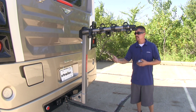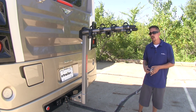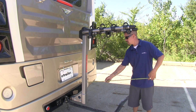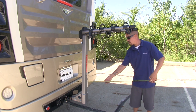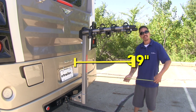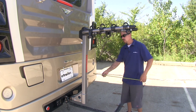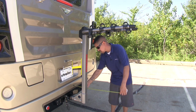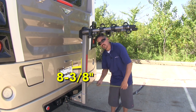Being able to carry four bikes is nice, but it is going to add a little bit of distance to our RV, so I'd like to give you a few measurements. At the farthest point from our RV, our bike rack is going to stick out roughly about 39 inches. Now at the closest point, here at the back of the mast, it's just going to be a little bit over 8 and 3/8 inches.